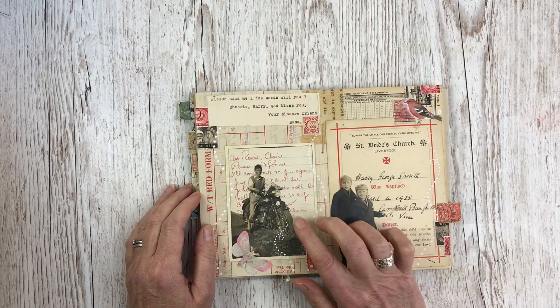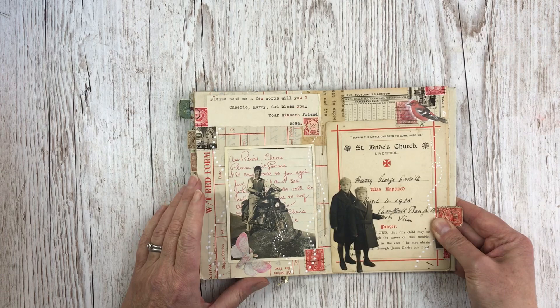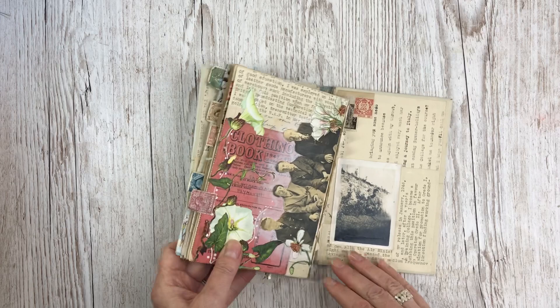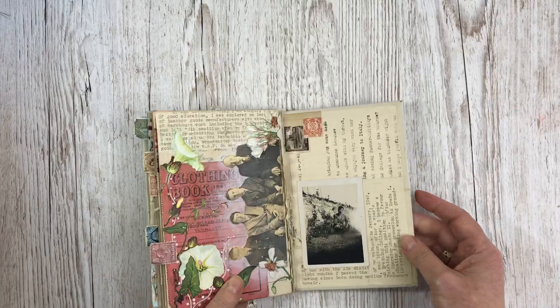And this is him on his motorbike. There's a letter written in Harry's hand: 'Au revoir, chérie, please wait for me, I'll come back to you again, just you wait and see.' And I wrote a note there from Rosa: 'Please send me a few words, will you? Cheerio Harry, God bless you, your sincere friend Rosa.' And this is a christening card for Harry and his younger brother.